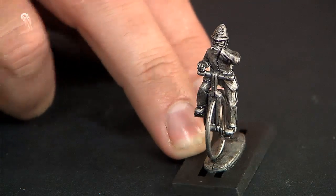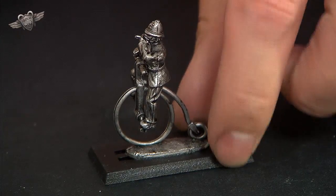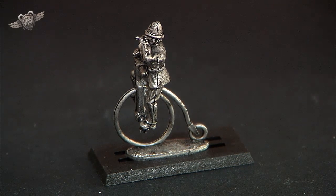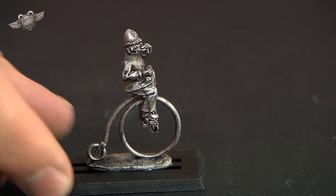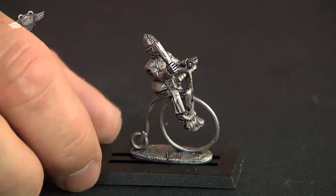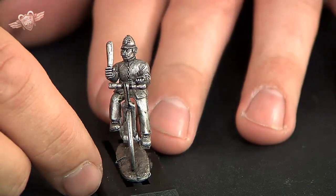This is your policeman blowing his whistle, as they did in those days, to attract the attention of more policemen. But it's just such a fun, cool-looking, precarious little kit — you just look like so much riding down the street into a confrontation, a fight or something. It just looks so precarious and so dangerous a thing to do. Please bring back cavalry, bring back horse police if you're stuck on one of these things. That's your guy blowing his whistle, and then you get a couple of these guys. This guy's sitting further back — he doesn't want to go over the handlebars with his truncheon.